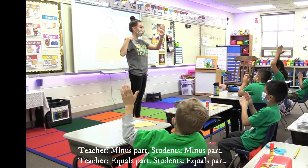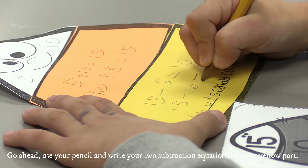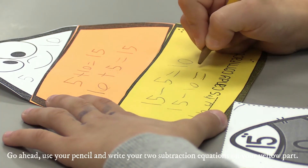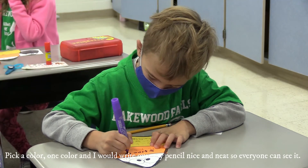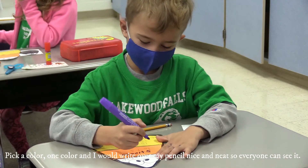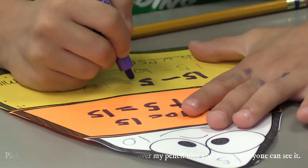Whole minus part equals part. Go ahead, use your pencil to write your two subtraction equations on your yellow part. Then pick one color and write over your pencil nice and neat so everybody can see it.